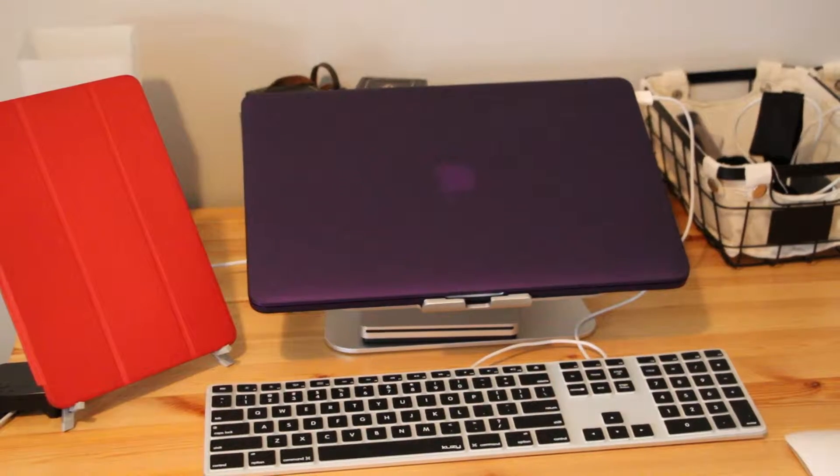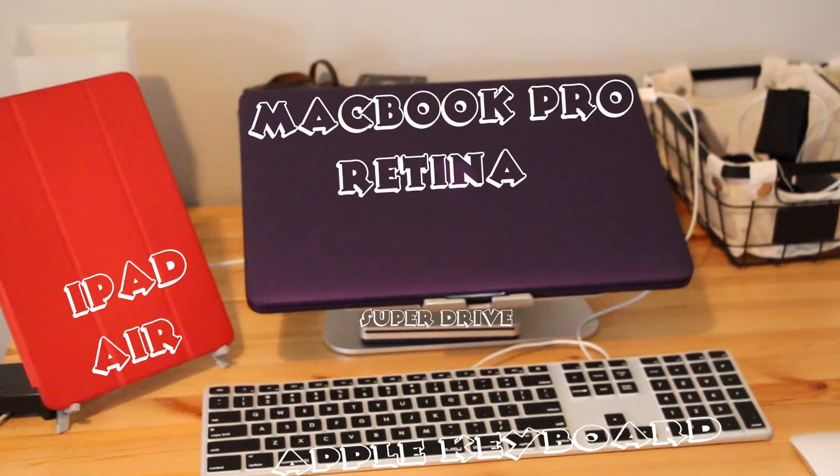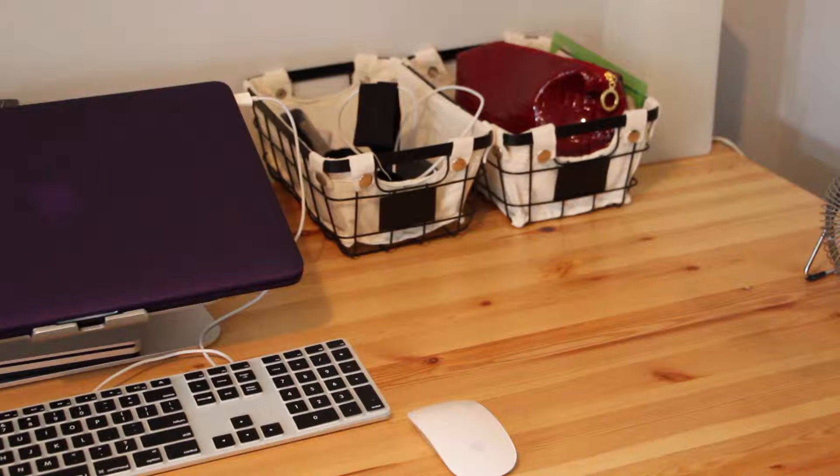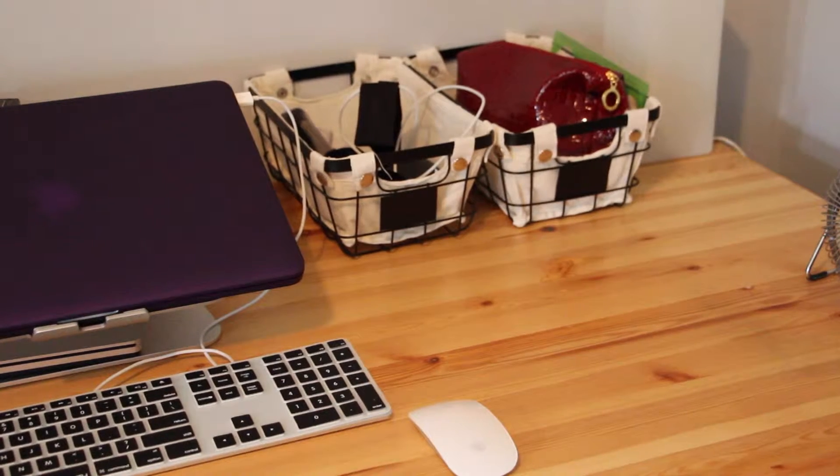Here's just a closer look. My MacBook's on the Rain Design M stand, and on the far right are just two baskets that carry various items, like my microphone and cords and pencil case.